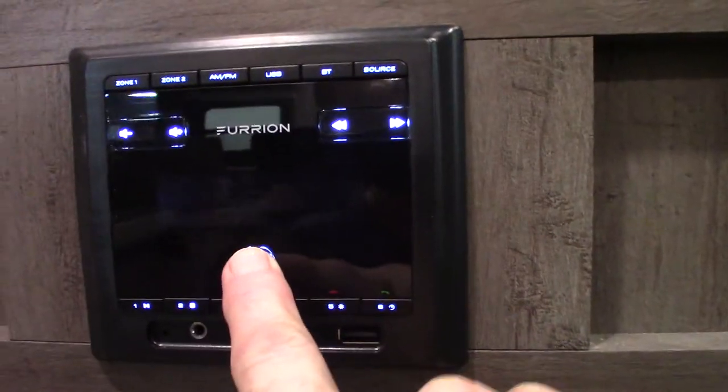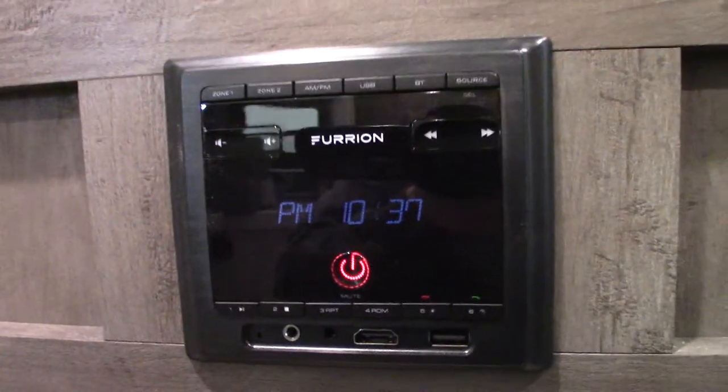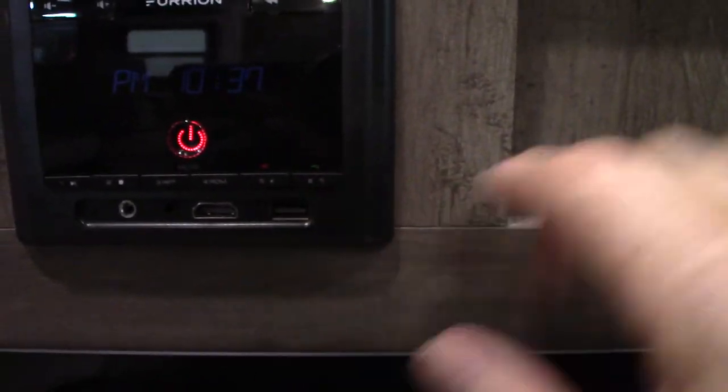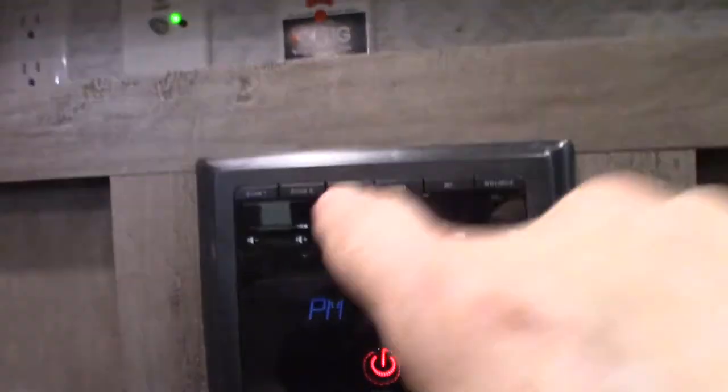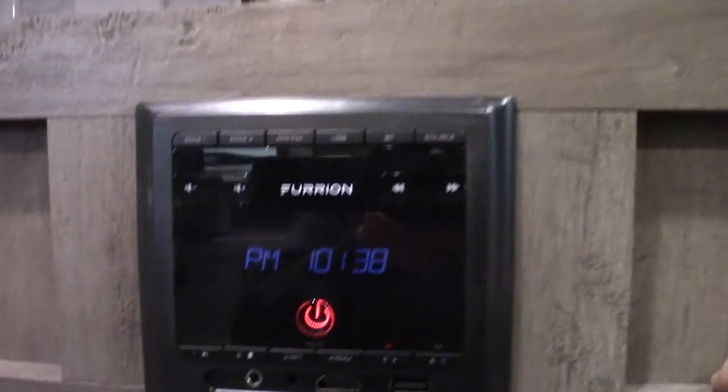These two devices have remotes. This is your sound system right here — it's trying to connect with Bluetooth right now. You have Bluetooth so you can stream wirelessly with your phone or tablet. You have an HDMI input here. You also have AM/FM radio. You've got two speaker zones — one is inside the trailer, two is outside.